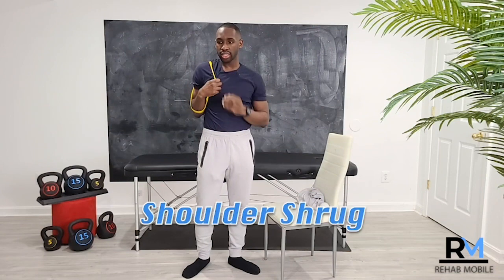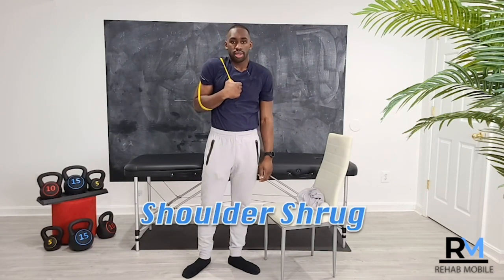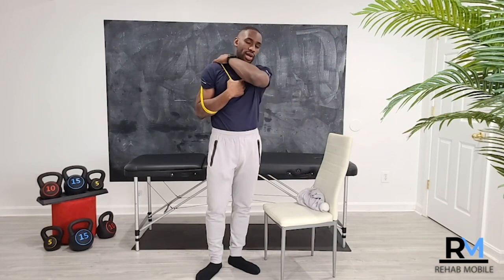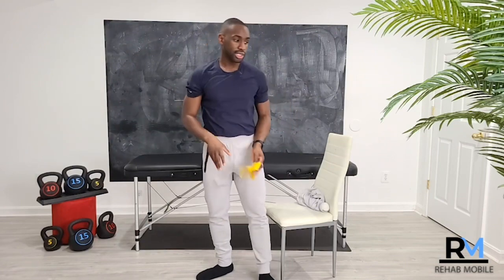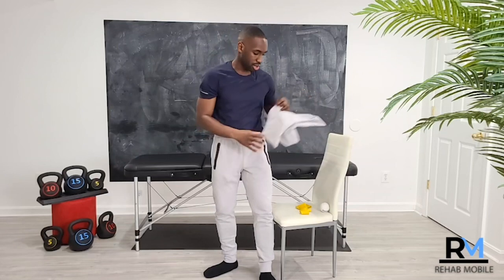So a shoulder shrug is something very basic you can do — shrugging that shoulder up, helping the muscles around the shoulder begin to gain some strength, moving through that range of motion, and encouraging blood flow and circulation. That's really helpful, and it's one of the exercises you can do even while in your sling. It's all about following the protocol you've been given, because at different phases you'll be able to do different things.